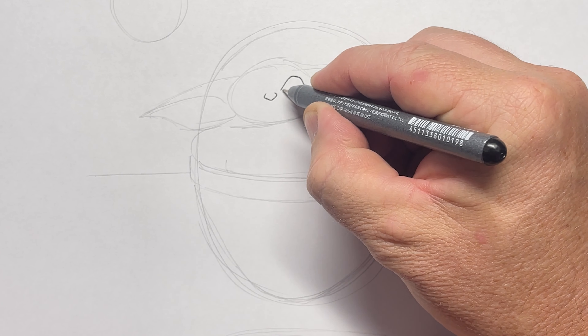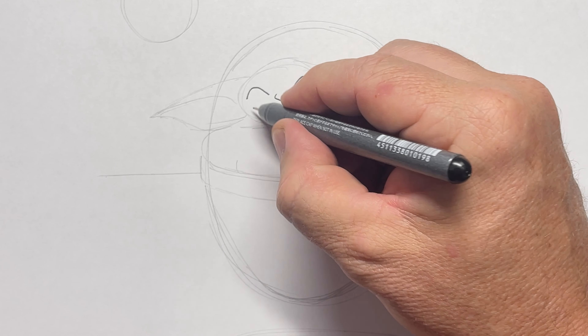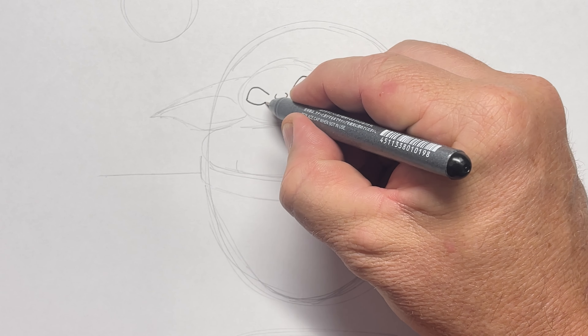Then we're going to start with all the details. I'm going to use a Copic 0.3 multi-liner. You might like to use a felt tip pen or a sharpie depending on what you're going to be drawing with.